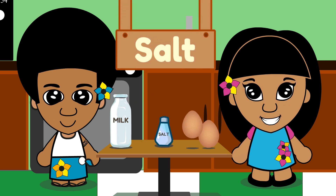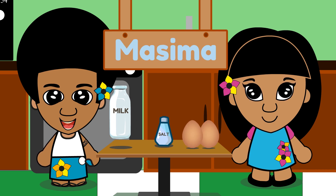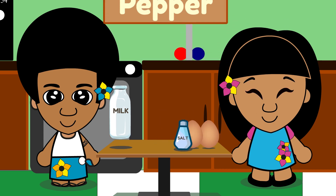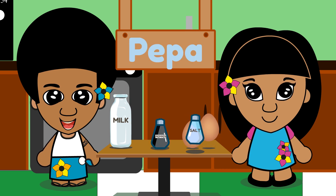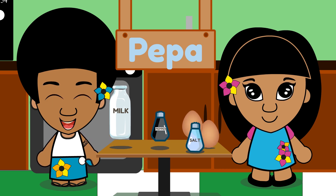Salt. Salt in Samoan is 'masima.' Ma-si-ma. Masima. Salt. Pepper. Pepper in Samoan is 'pepa.' Pe-pa. Pepper. Pepper.